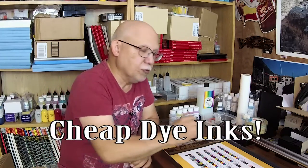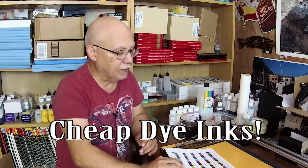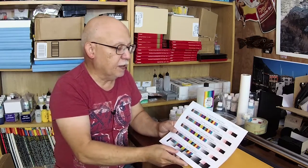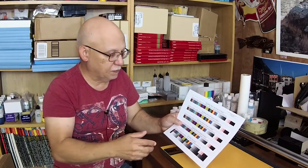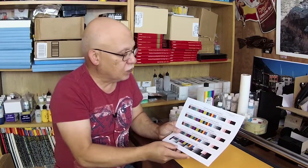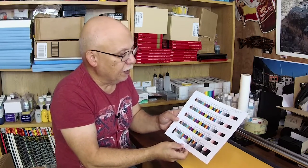Most cheap third-party inks you buy on eBay will only last one to two megalux. Good quality dye inks might get maybe five, seven, or ten megalux depending on the ink. Higher megalux ratings are basically for pigment-type inks. Pigments really just don't fade the way organic or synthetic dyes tend to do. That's how they are measured.